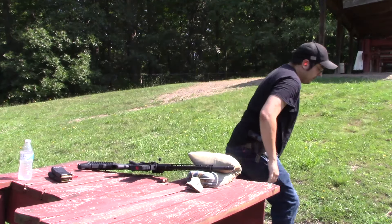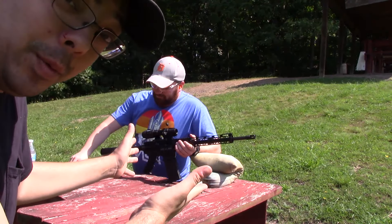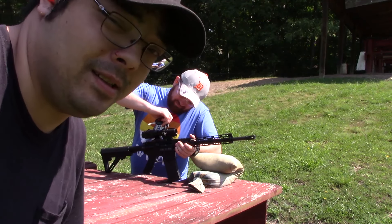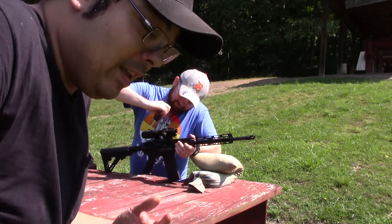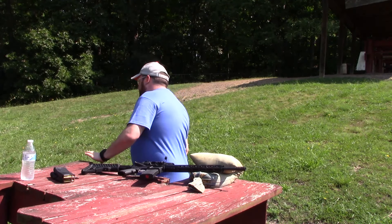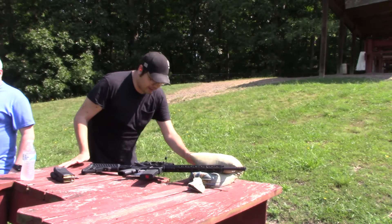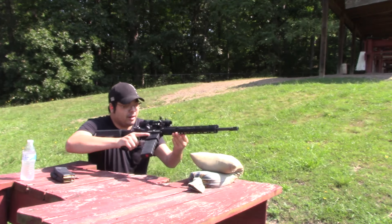The first one might be off — that's why I sent three. Now one thing you have to keep in mind is that this is what it takes to sight in a rifle. You shoot, you go down, you shoot, you go down. Technically we should have brought binoculars or a spotting scope. But for just some cheap optics it's actually doing okay. Actually the optics aren't that cheap — they actually are decent. For not Vortex or EOTech, they're not bad.